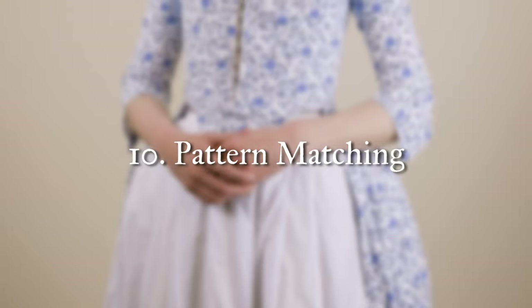Technique number 10 is one that I am still learning and getting better at: pattern matching. Pattern matching is definitely one of the more complicated aspects of working with non-solid colored fabrics. There are quite a few good videos on the internet on this topic, which I'll include down below. Just know that if you are struggling with pattern matching, you are definitely not alone — many of us find this to be very challenging.